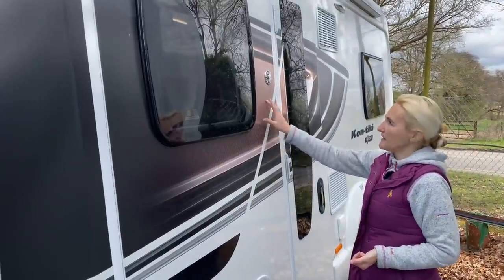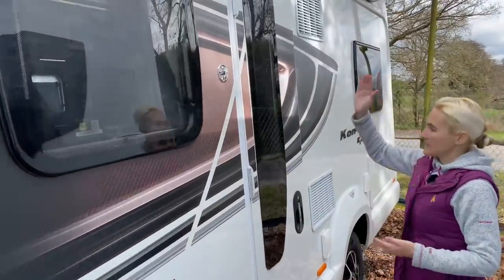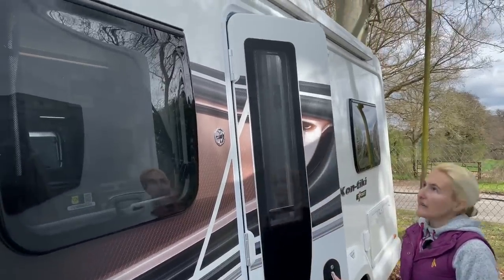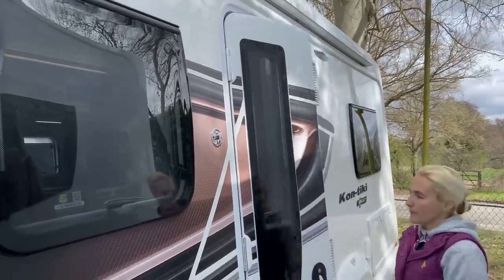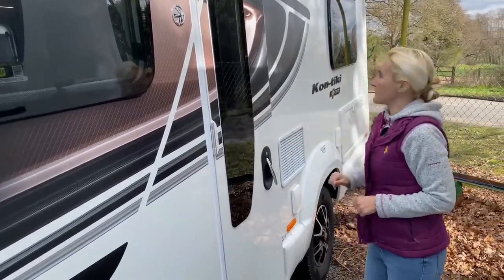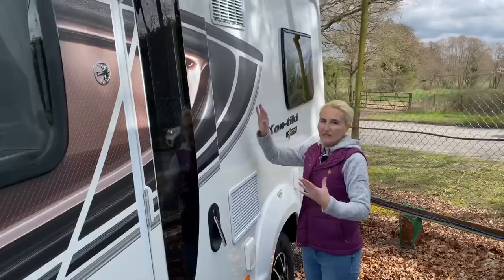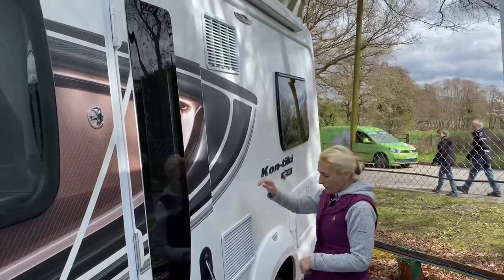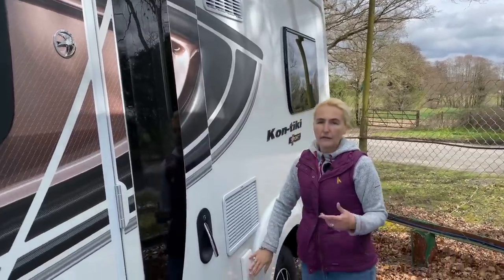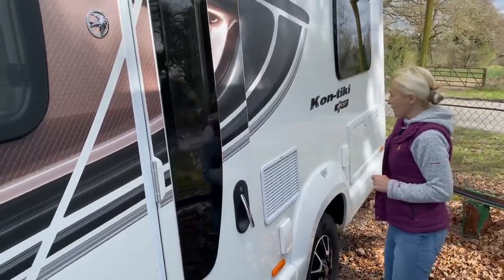The body of the motorhome has white sides and decals with the well-known Swift snakeskin effect in an almost burnt orange colour. We then get the habitation door — it's a one-piece door and it opens outward. Internally there is a blind in there for privacy. We then get the Dometic vents for the tower fridge and freezer, which we'll see when we go inside. Underneath we've got an external gas point — great for barbecuing outdoors in better weather. Above we've got an LED awning light.